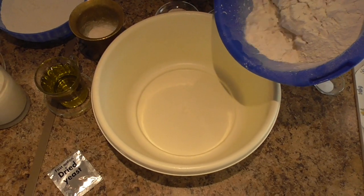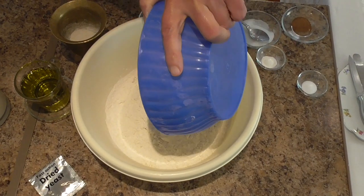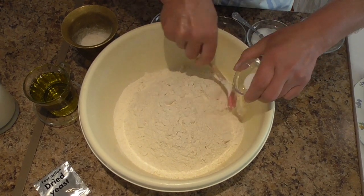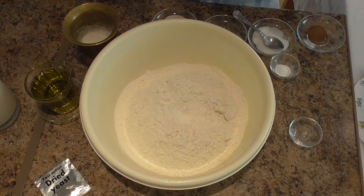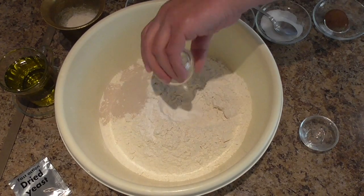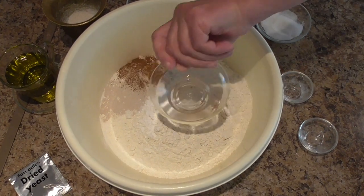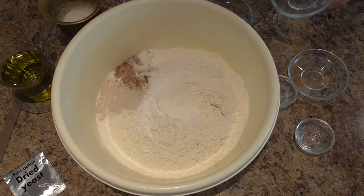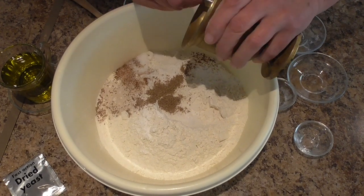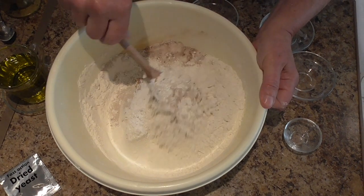Get all your dry ingredients in the bowl — the flour. Place the salt on one side and on the other side place the yeast. Next are the baking powder, sugar, the cinnamon, the anise seed, and the ground mastic and mahlebi. And mix everything together well.